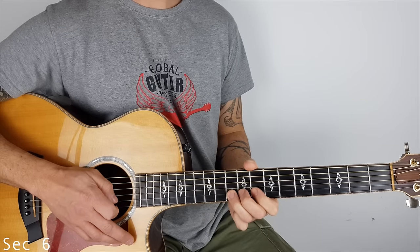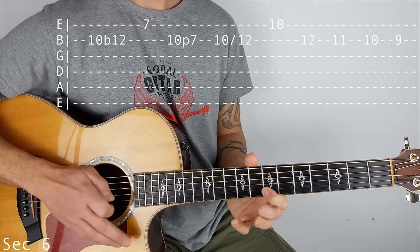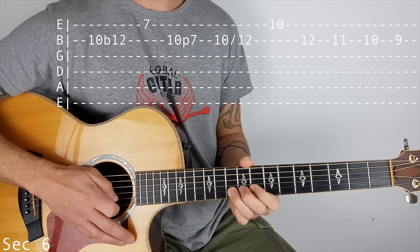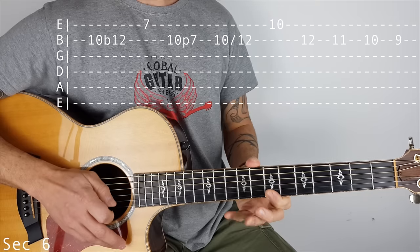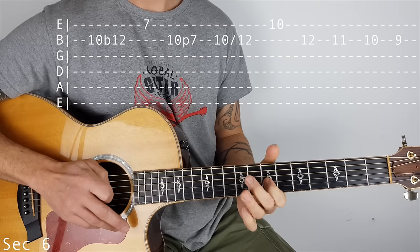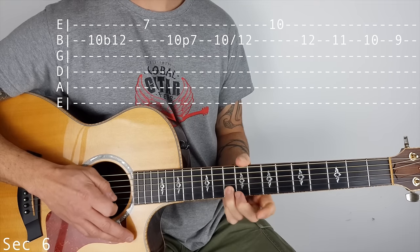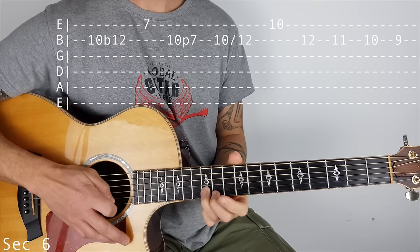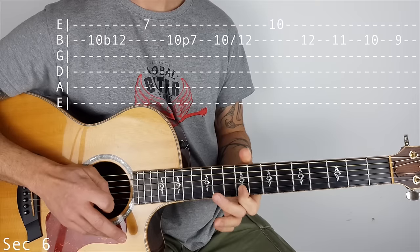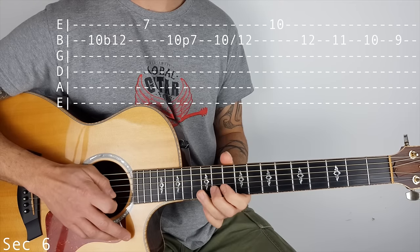Then we're doing 10 bend to 12 on the B string, and a pull off 10 to 7 on the B. So it goes 10 on the B, bend to 12, 7 on the top E, back to the B at 10, pull off to 7. Then we've got 10 slide to 12 on the B, 10 on the top E, and a chromatic fall: 12, 11, 10, 9.